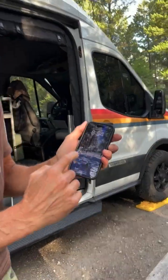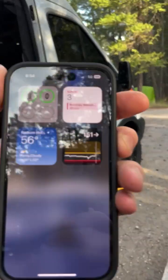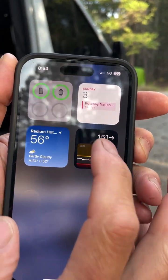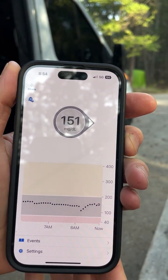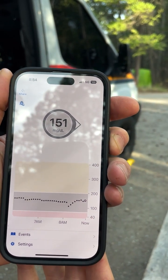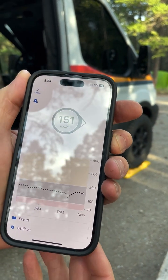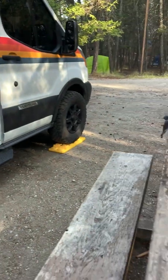I have my Dexcom hooked up to my phone. If I turn my phone on and swipe right, that's my Dexcom — that's what my glucose value is right now. It's usually a little higher in the morning. I probably need to adjust that so I get more insulin just before I wake up, but I'm at 151 right now.